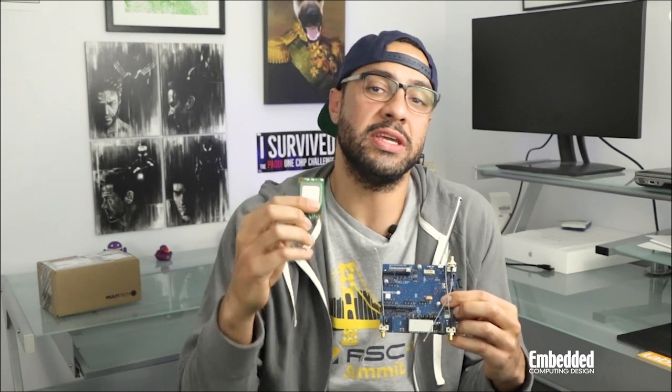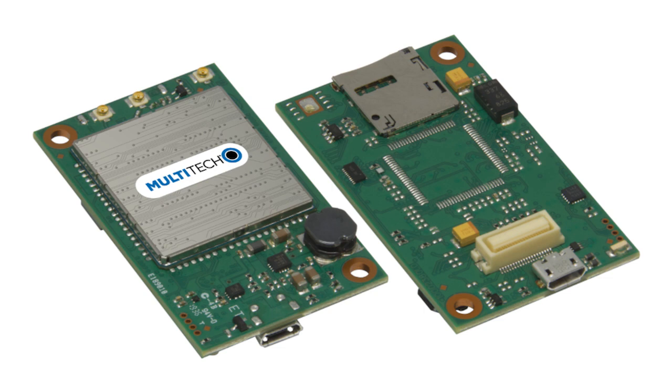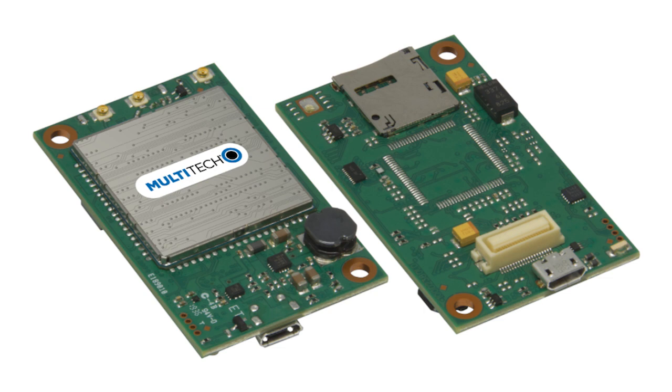So once you've done that, you'll be exposed to 4G CAT4, CAT1, CATM1, or 3G wireless technology, courtesy the Multitech Dragonfly Embedded Cellular Modem, nestled into this compact 58.4x34.9mm module.